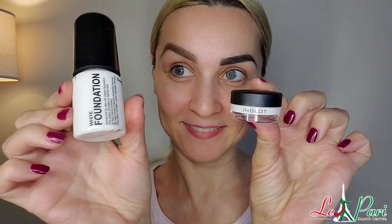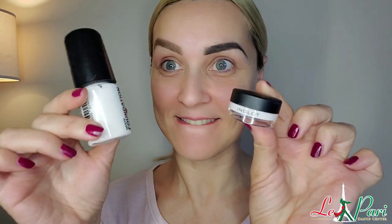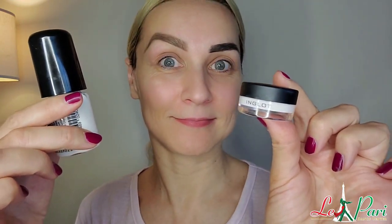Hello darlings! Today we're going to compare two products — a white foundation that we usually use in order to emphasize the shape and look of our eyebrows. So let's check it out.